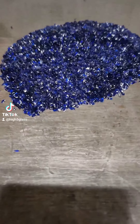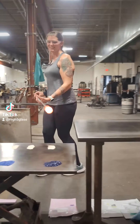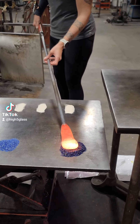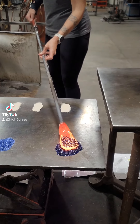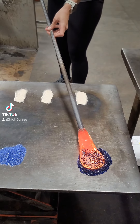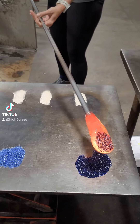It is called Frit and it's just crushed up glass — in this case they wanted blue. Here you can see me dip one side into the blue and then flipping it 180 degrees to get the other side. I like to do that a couple times to make sure it's really saturated.